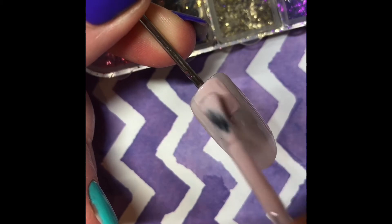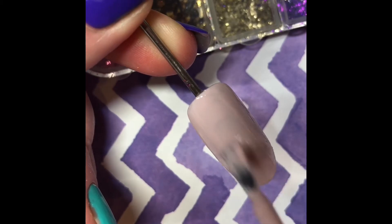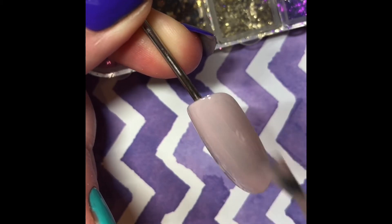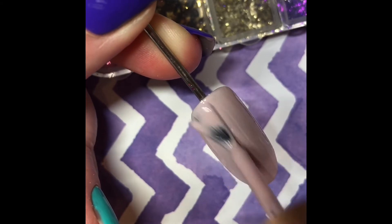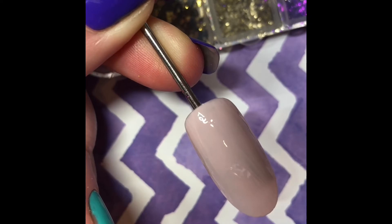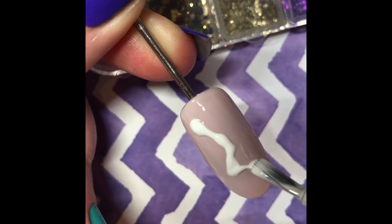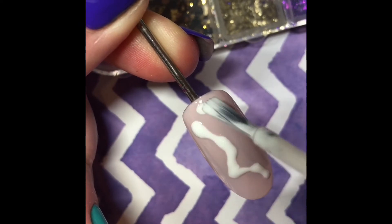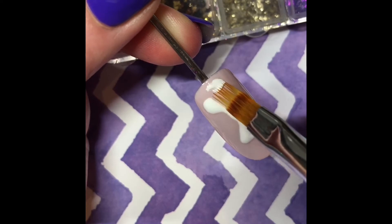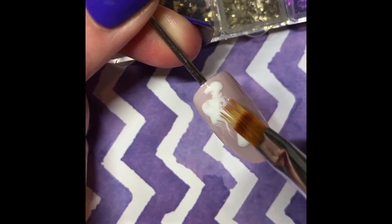The second layer is going on now but we're not going to cure it just yet. Into the wet pink layer we're going to put Angel, which is the white gel polish, and using the Nail Team's ombre brush we're going to gently disperse the white into the wet layer of pink.